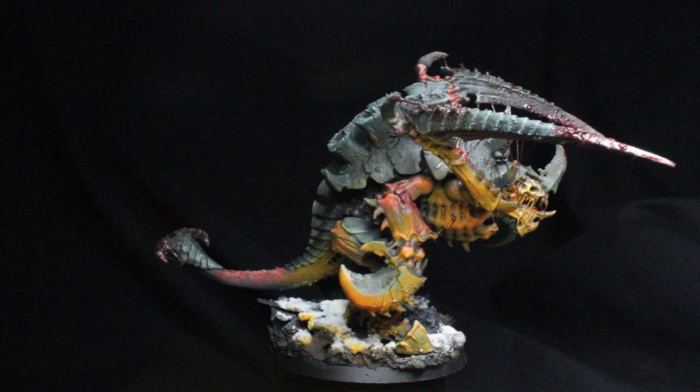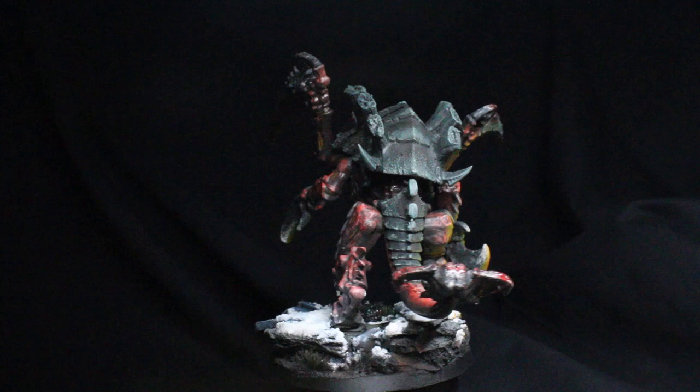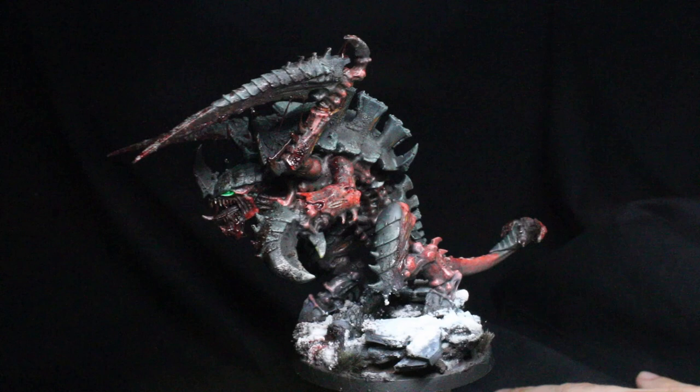That's the Scourge of Kalth all done up. I made the base a dark wintery one so I could get a lot of blood to show up and also to contrast the white with the darkness of the model itself — which you should always think about when designing your mini or a scene that is a grimdark miniature.